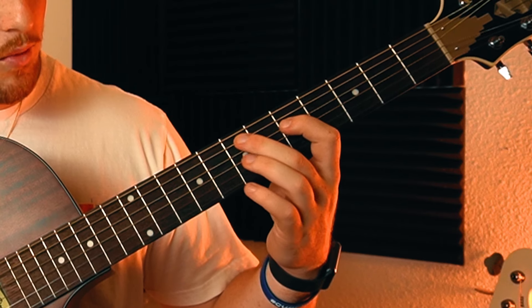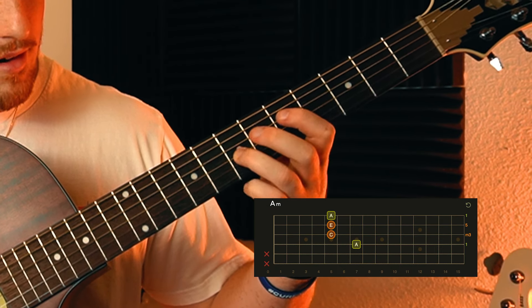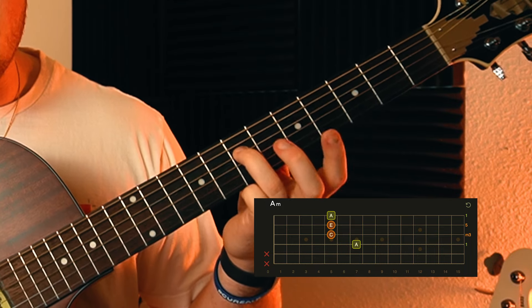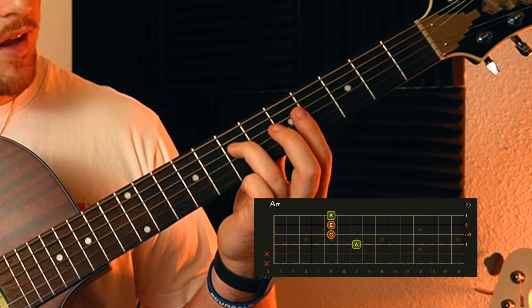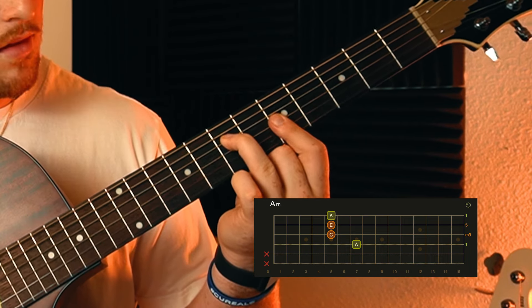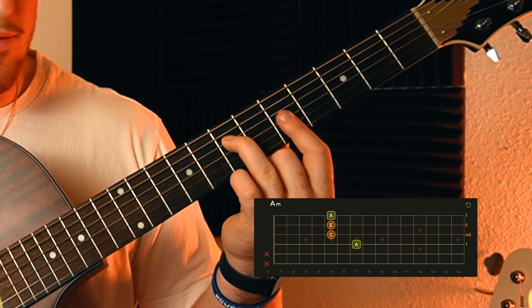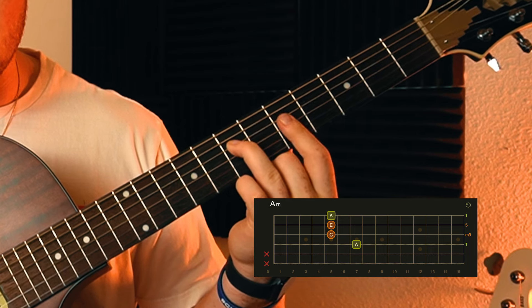For the second chord, take that ring finger and move it up one string - that's going to be the root of our second chord. Only two chords in the song. With that root there, you're going to bar the bottom three strings on the fifth fret. That's the second chord, and it just goes back and forth.